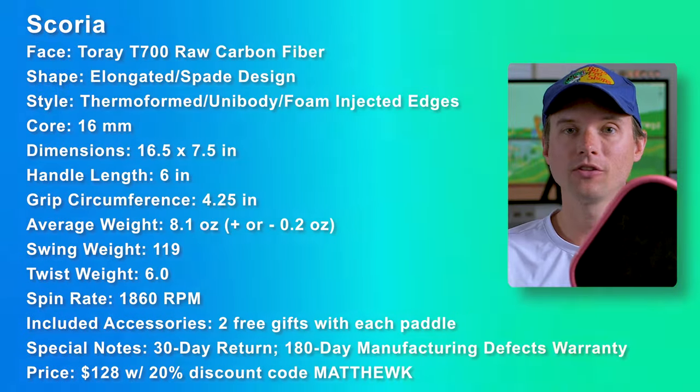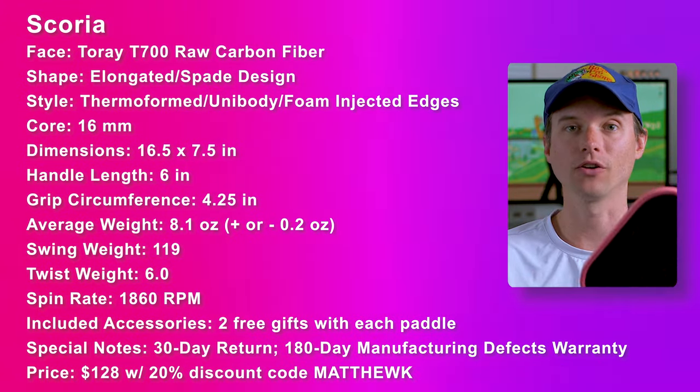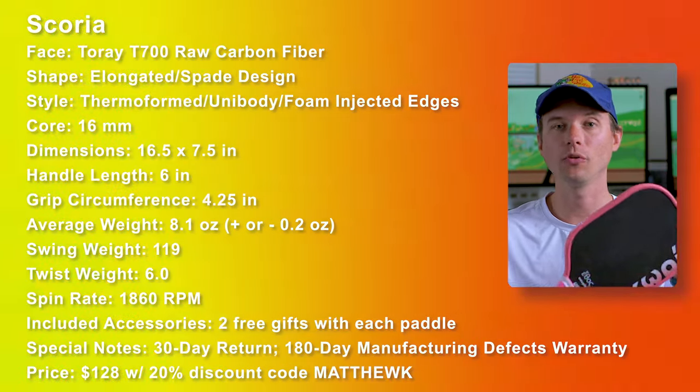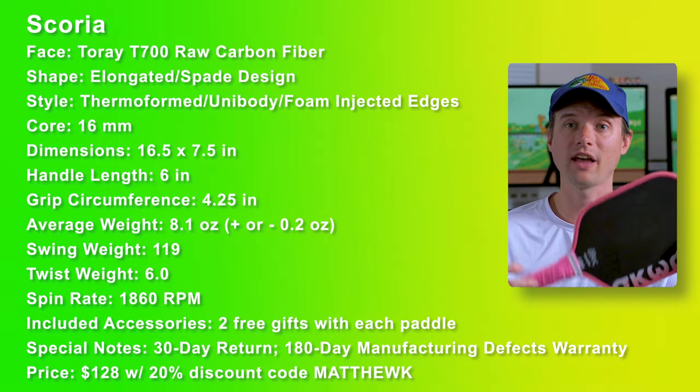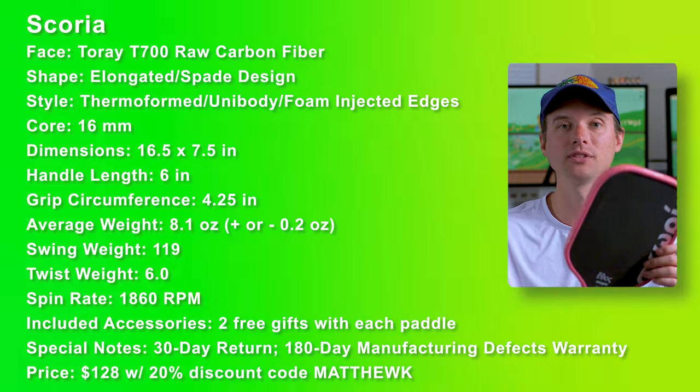And if you're not sold on the spade face just yet but still want a paddle that can really whip, Ethos has the Scoria, which has the same six inch handle but with an expanded face that will be more forgiving if you're worried about your accuracy. Just like the other Ethos paddles, you have both black and coral edge guard options. This really is a great deal for a thermoform paddle. If you love control of the kitchen, use your body to generate power, and want a six inch handle to do some whips while having a bit more paddle face, this is a great option.